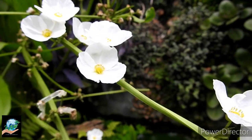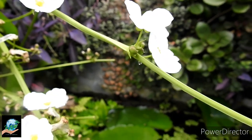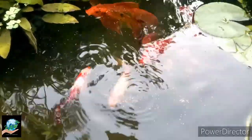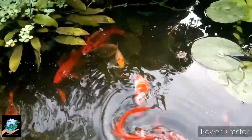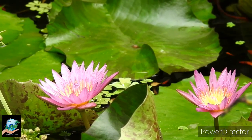Mollies, Platies, and Swordtails are the main dwellers of my pond. Previously I kept some Koi carp here but they had grown up enough, so I had to remove them. Now only two Goldfish are here. Everything I do for them is told here one by one.